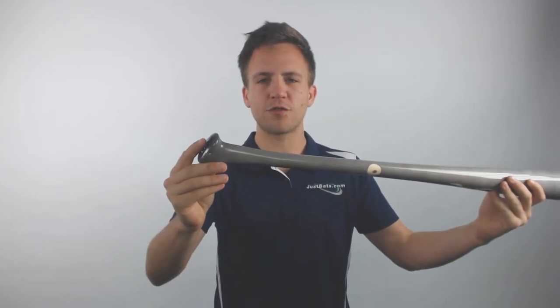Furthermore, Victus is one of the highest quality companies in the game, and they've partnered up with Axe to start incorporating that trademark handle for an ergonomic fit that's gonna allow your muscles to stay relaxed and allow you to have a more fluid swing through the zone.